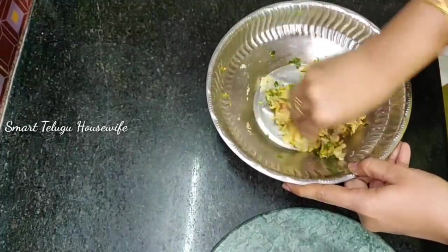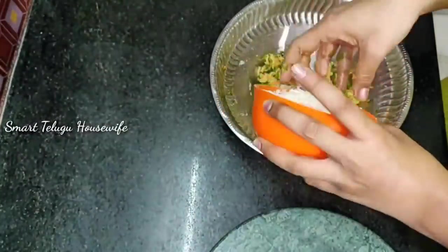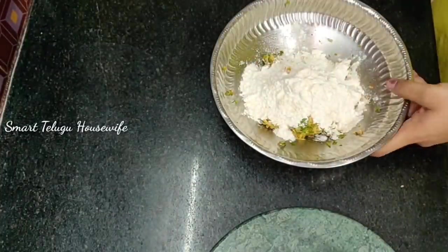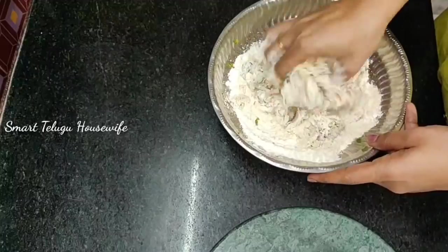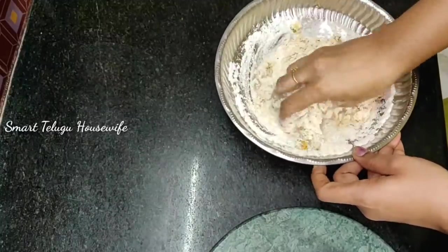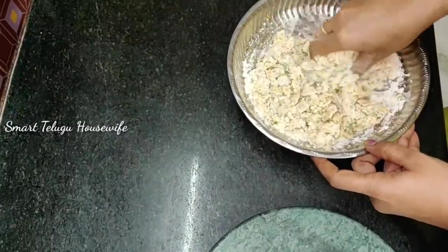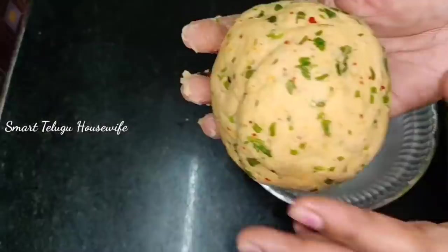We will mix it in a little bit. If you mix it in a little bit and let it bind, you should mix it until it comes together. Okay?